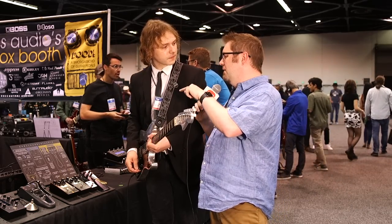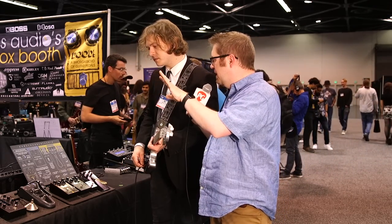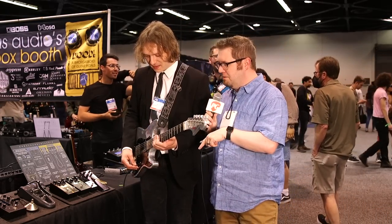Where can people go online to find out more about the Bigsby, the Plasma Coil, and everything else you guys do at Game Changer Audio? That's gamechangeraudio.com — all the info is there, videos and cool stuff. We're going to have you play us out with some more of that. This is Jason Shadrick with Premiere Guitar.